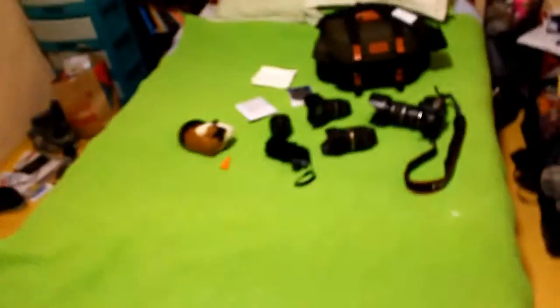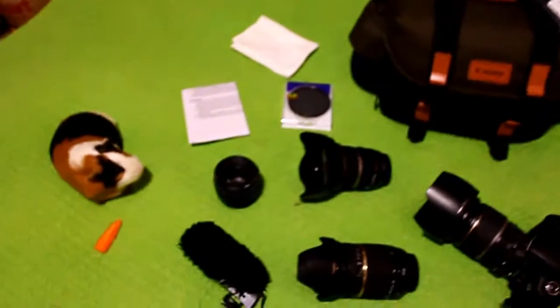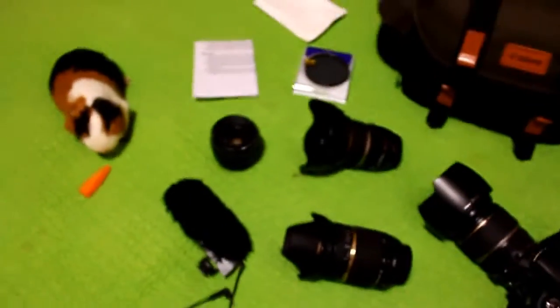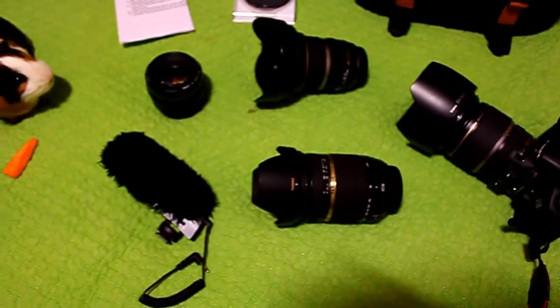Well, howdy everybody, it's Chris again. Today what I want to do is just make a quick video of my camera bag. A few people have been asking me what kind of stuff I keep and what kind of equipment I use, and the answer is going to be here. I know lots of these camera bag videos are just super popular on the internet, so I thought I'd show you a few of my things.